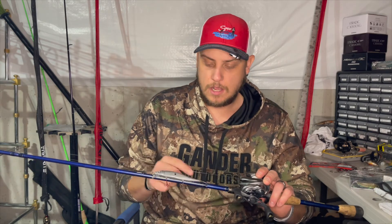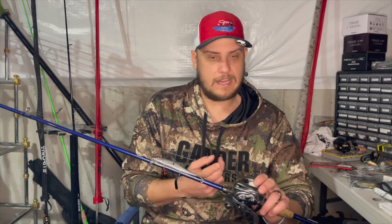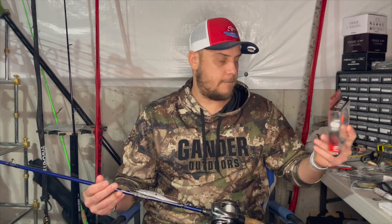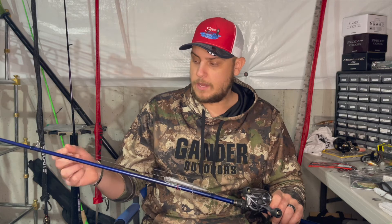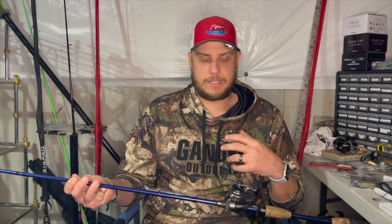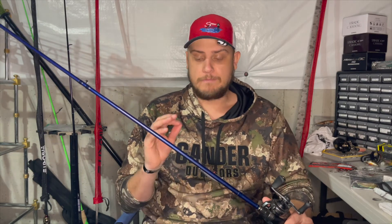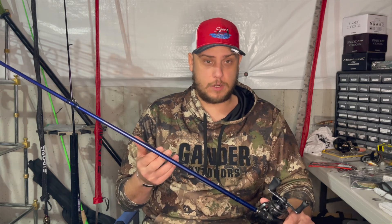I throw 10 pound because it casts great and doesn't interfere with the bait's action - if it's a floater it still floats, a suspender still suspends, a sinker still sinks. A lot of guys throw 12 pound which is great - I threw 12 pound forever. I'm finding I go to 12 pound when fishing shallower since that line will sink before the bait does, but that's a whole other video. The key takeaway: if you're getting a technique-specific rod for jerkbait, make sure it's super sensitive so you can feel the fish playing with it and get ready for the actual bite.